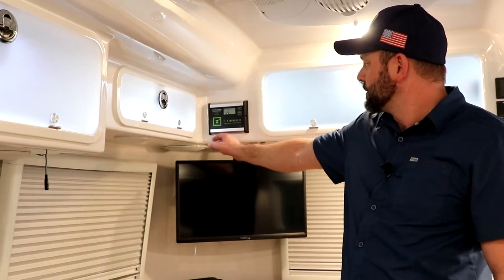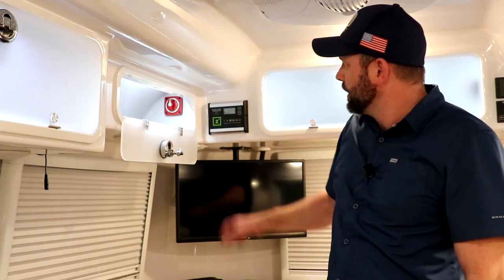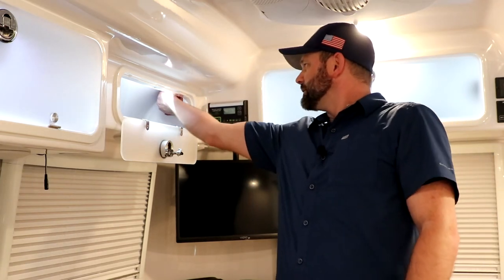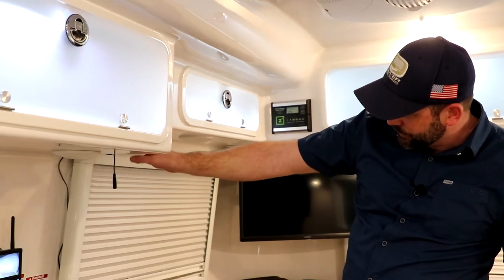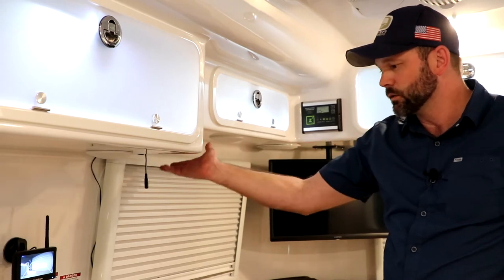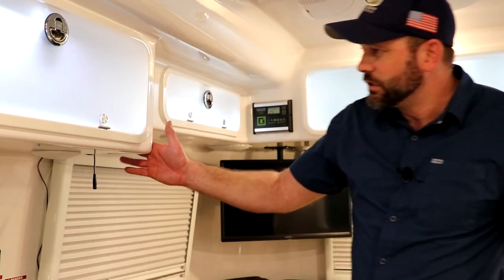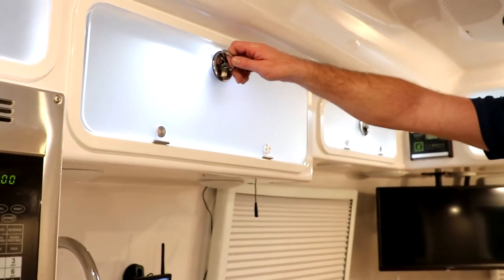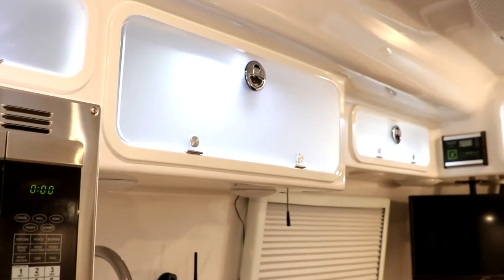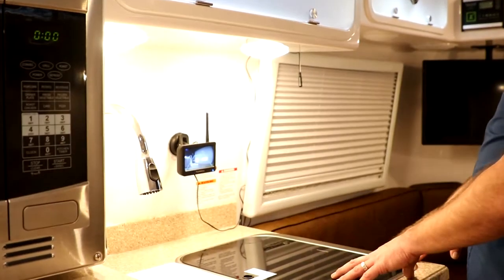Above the curbside bed area, next to your solar charge controller, you have a cabinet for storage. Inside you'll notice a red switch — that is the cut-off for the solar, so you can turn that on and off as necessary, primarily for servicing or storage. Up and under this cabinet you'll find 12-volt ports: USB and the cigarette lighter. You have these 12-volt ports on both the curbside and the street side in the Elite model for both bed areas.